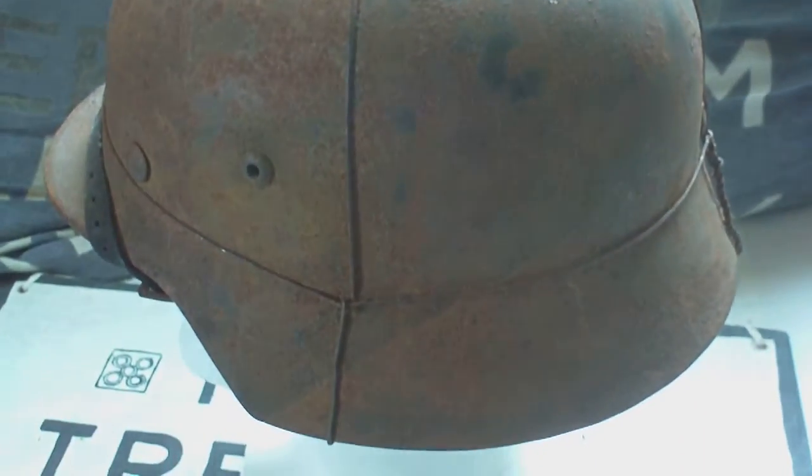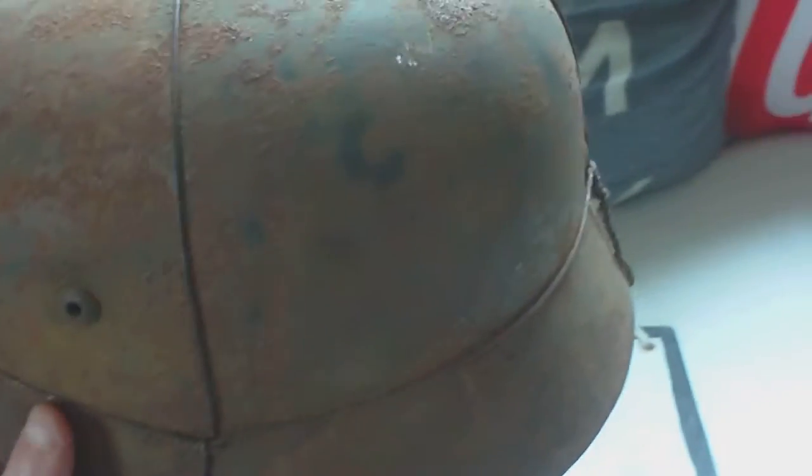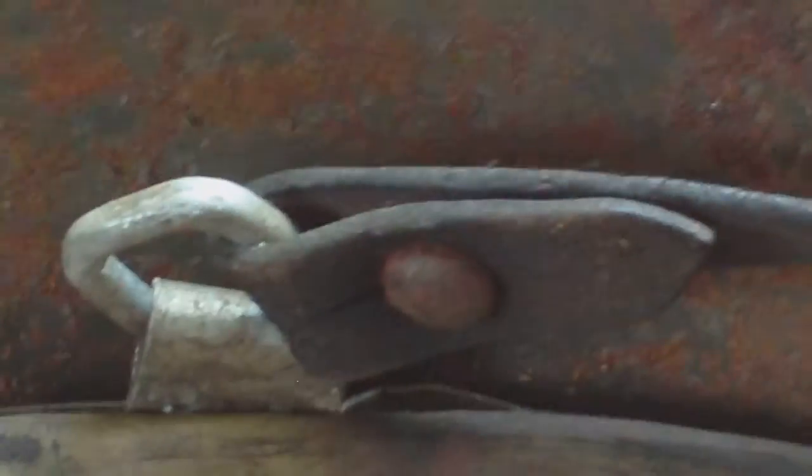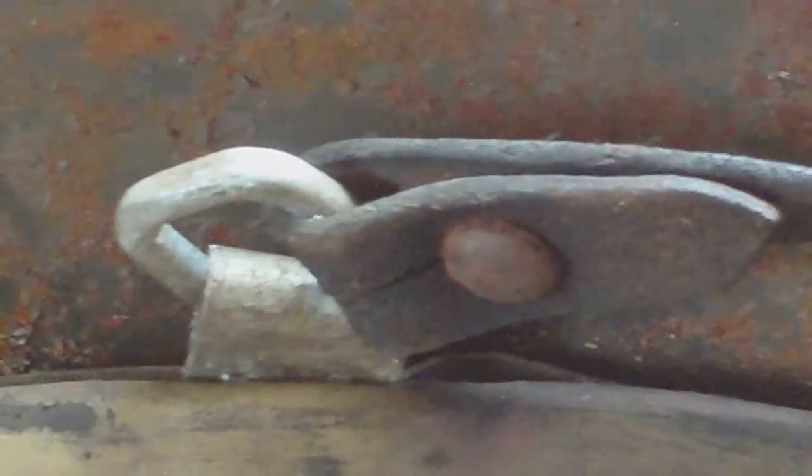If we turn it upside down and look inside — the chin strap goes over there, that's the other side with the buckle. There's no way you can undo that.